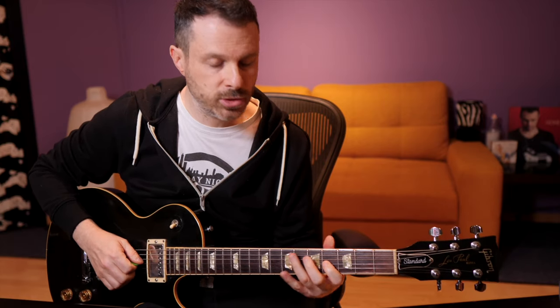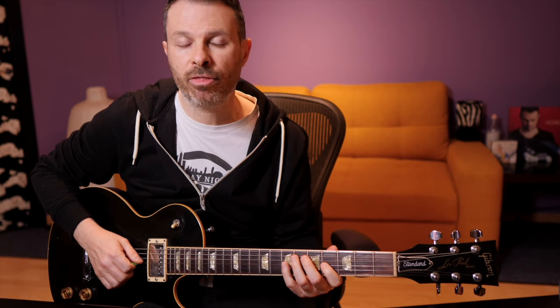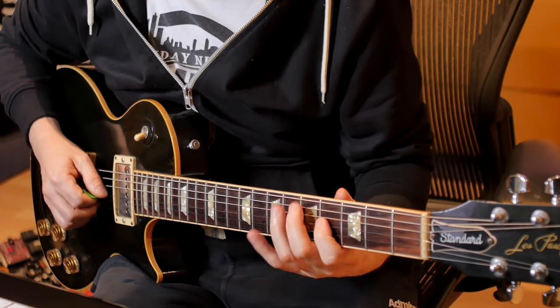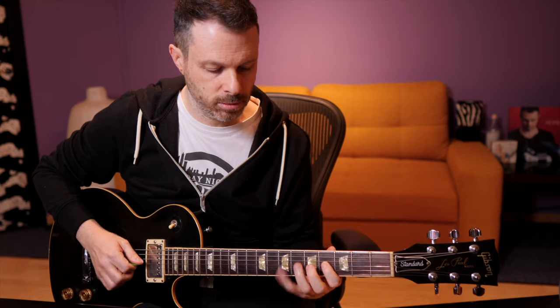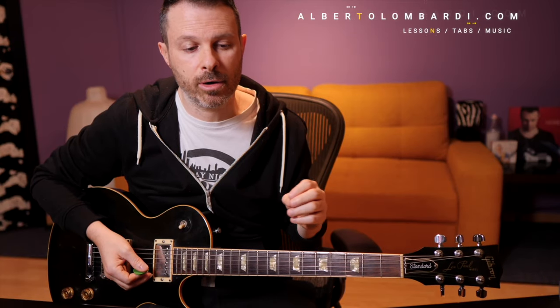Then you go to the fourth fret and use either your first and third finger or your first and fourth finger — whatever works best — and you do a little trill. Then you pick the A note on the D string and bend. A very important thing is that you have to slide back down. This sounds really good, and if you don't do it, you're actually missing something. You slide down.